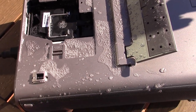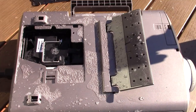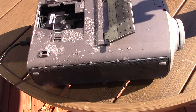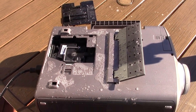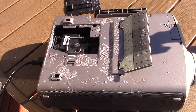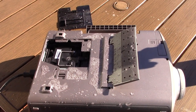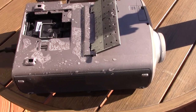Am I the only one surprised at how much fluid it took before it finally went out? Am I the only one who thinks that was an insane amount of fluid? I mean, come on — that was 12 ounces of seltzer water.